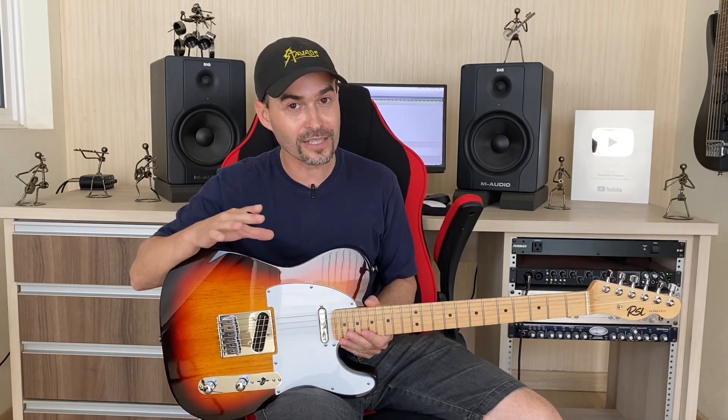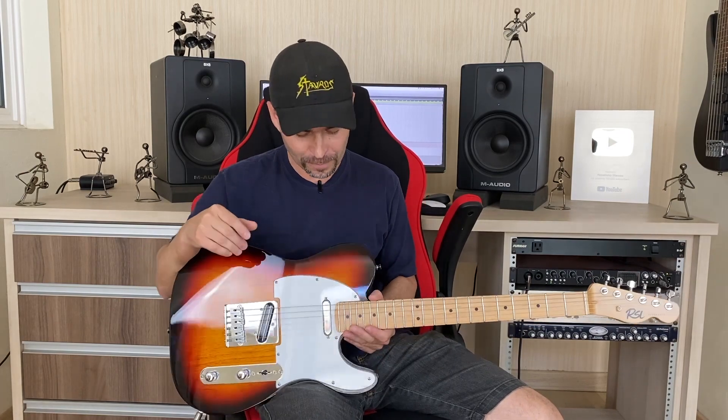O pessoal pergunta: o que vai fazer com as outras guitarras? O que eu resolvi fazer? Uma rifa de Natal com essa guitarra aqui. Que é a nossa Sunburst do projeto. O Felipe até tinha pensado em pegar ela, depois ele foi pra preta, que era a mais desejada de todas. Então essa Sunburst, que você já conhece toda a configuração, vou falar rapidamente.